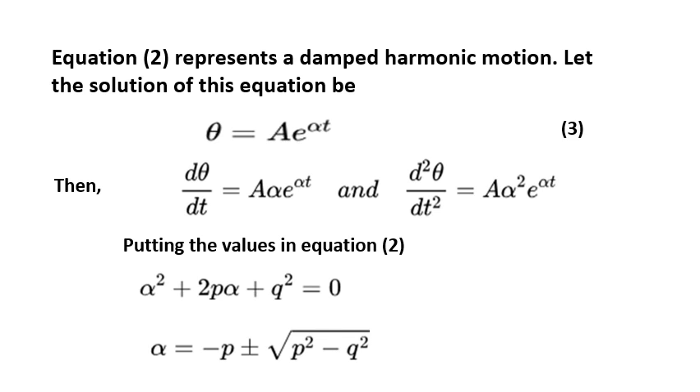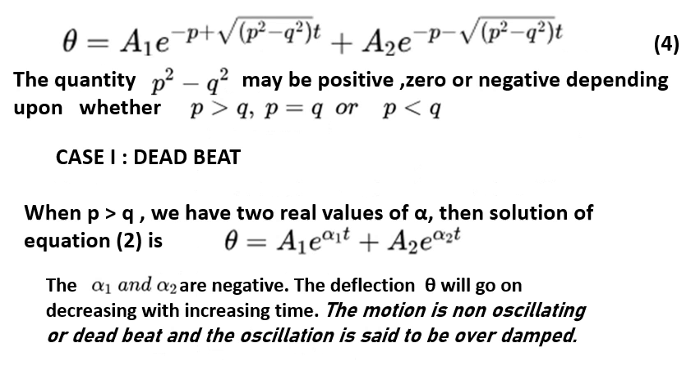This equation represents damped harmonic motion. Assuming a solution θ = Ae^(αt), substituting gives α² + 2pα + q² = 0, so α = −p ± √(p² − q²). The complete solution is θ = A₁e^((−p+√(p²−q²))t) + A₂e^((−p−√(p²−q²))t). The quantity p² − q² may be positive, zero, or negative depending on whether p > q, p = q, or p < q.